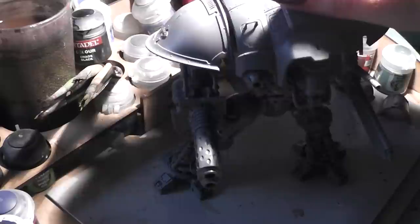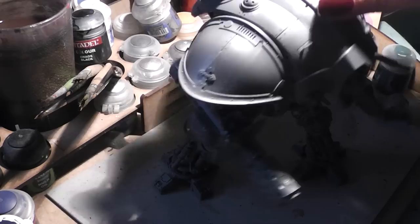I hope you liked this little video about this Imperial Knight. We'll see you in the next video. Bye!